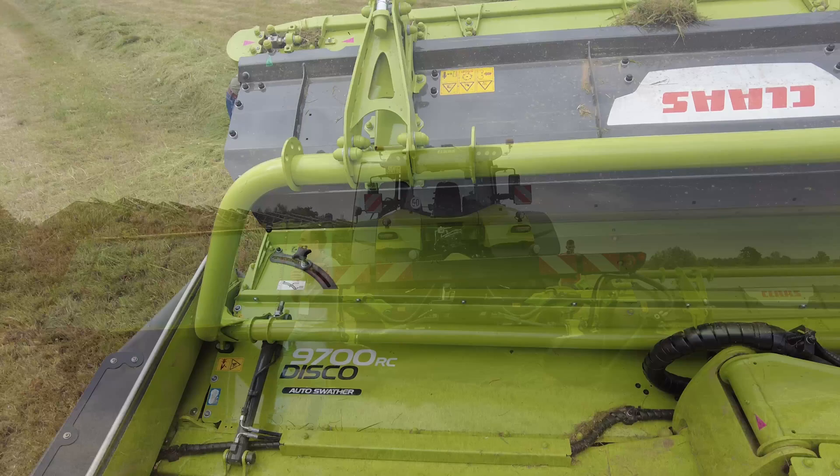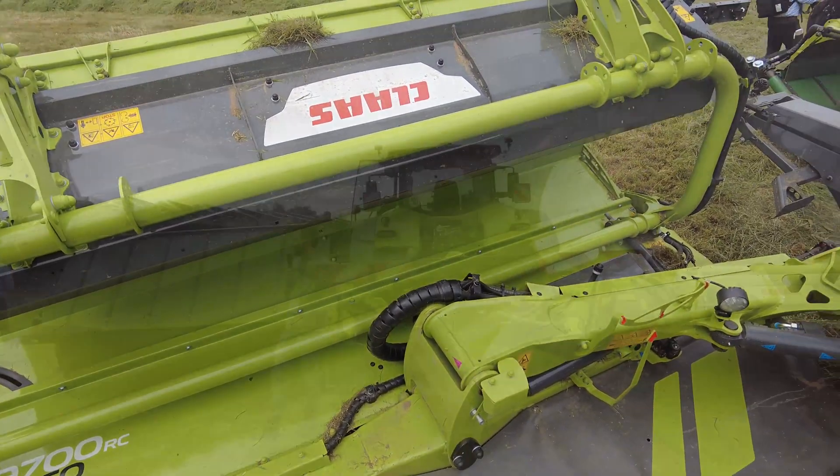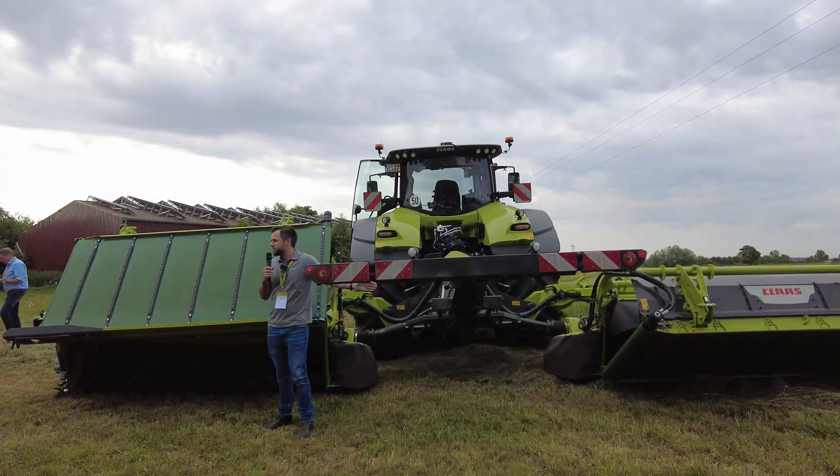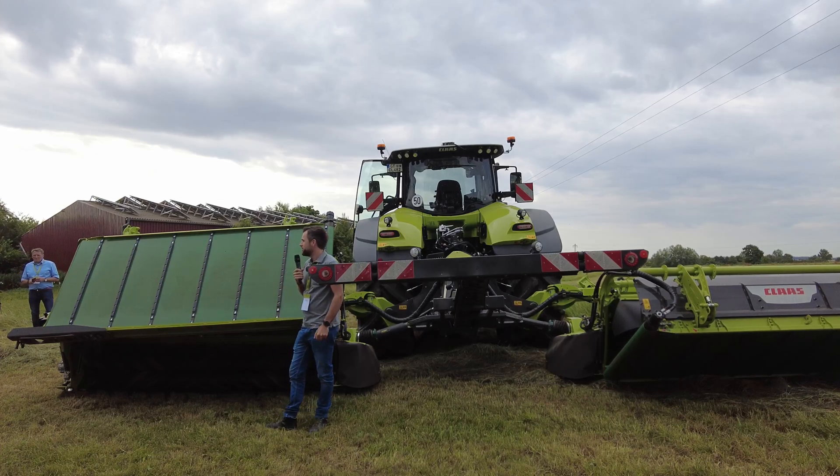The Disco 9.7 means a mower with a working width of up to 9.5 meters. On the widest position, and on the smallest position, the machine will be at 8.8 meters.